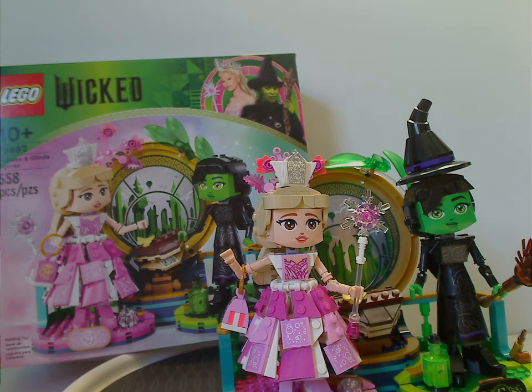This set also works out as a good parts pack, with plenty of bottle pieces in green and plenty of turquoise, various greens and pinks. If you're looking to get this set for your Wicked collection, or if you want Glinda and Elphaba figures to display, then definitely pick it up. And if you're looking for unique pieces for your MOCing, then definitely pick this set up as well.